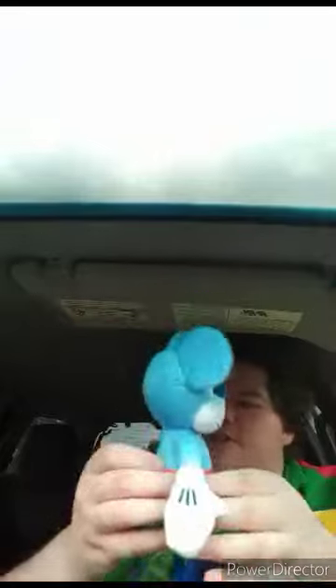Alright guys, so here it is out of the bag. Quick review: this is going to be 100 out of 100. And it says on the bag: Pride Small Plush Mickey Mouse by JustPlay. But anyway guys, if you guys like, comment, subscribe.